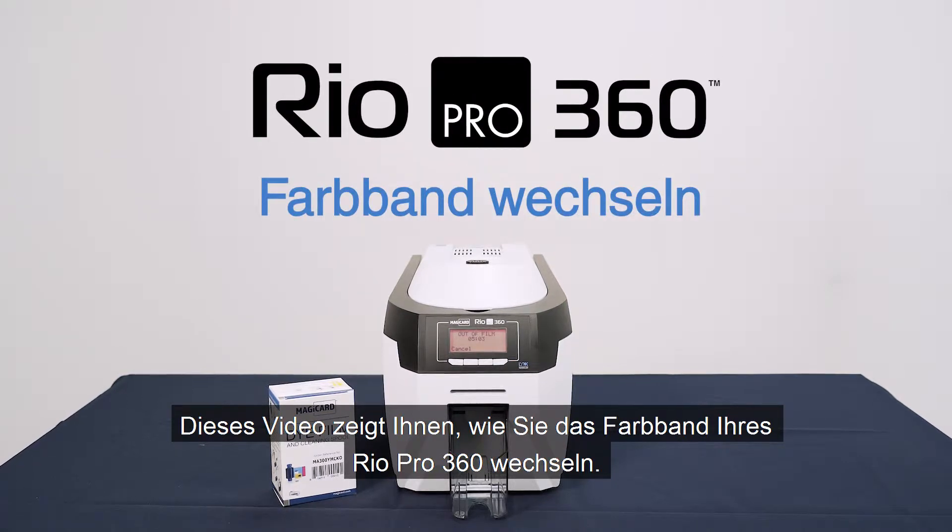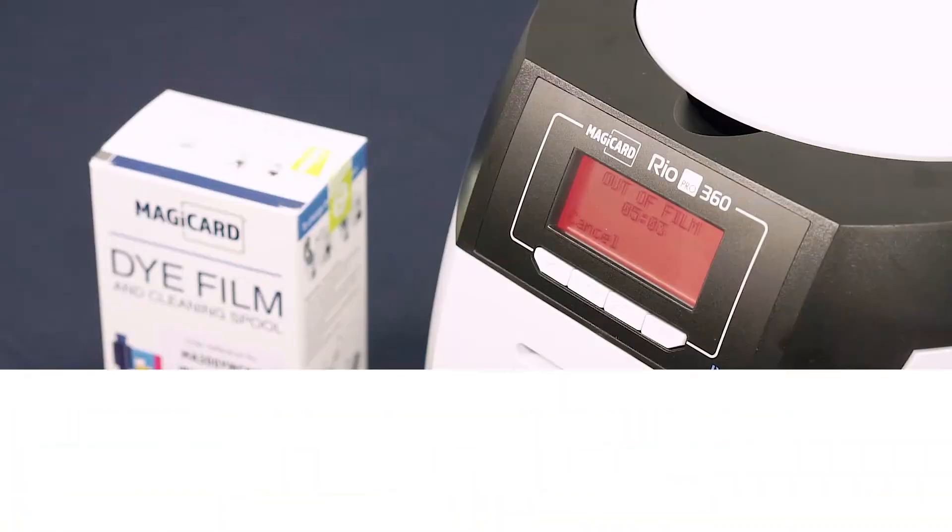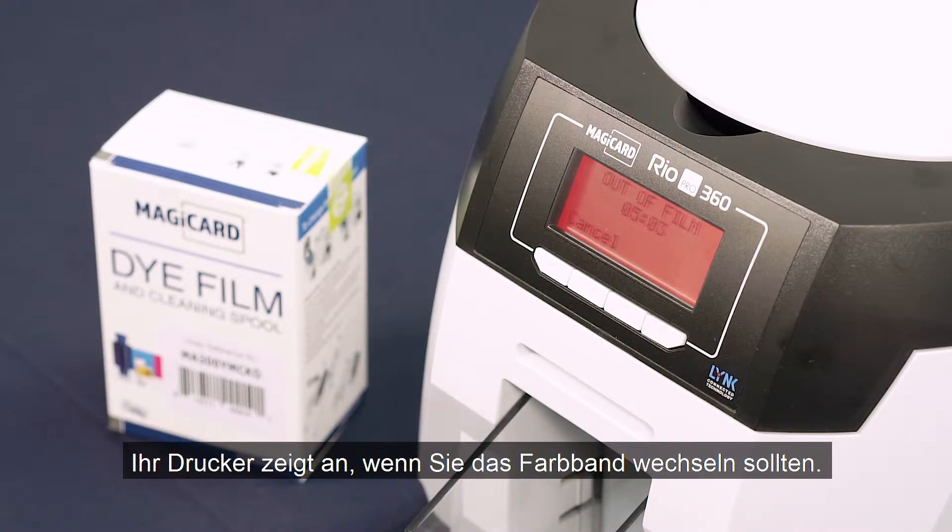This video will show you how to change the die film of your MagiCard Rio Pro 360. Your printer will tell you when you need to replace the die film.